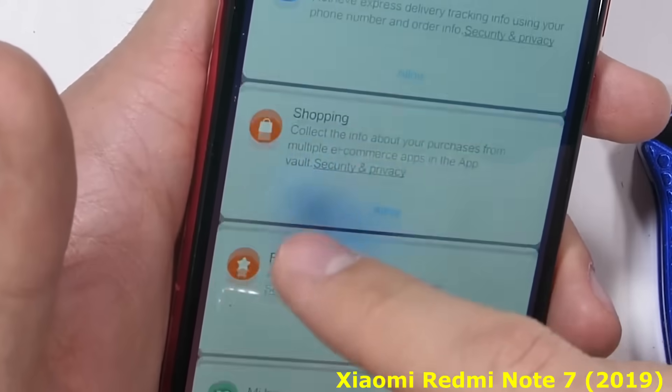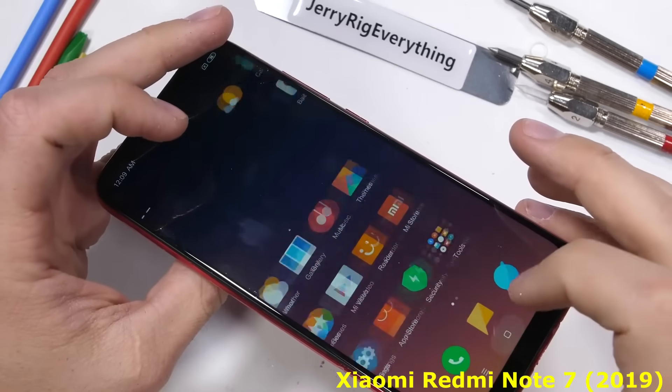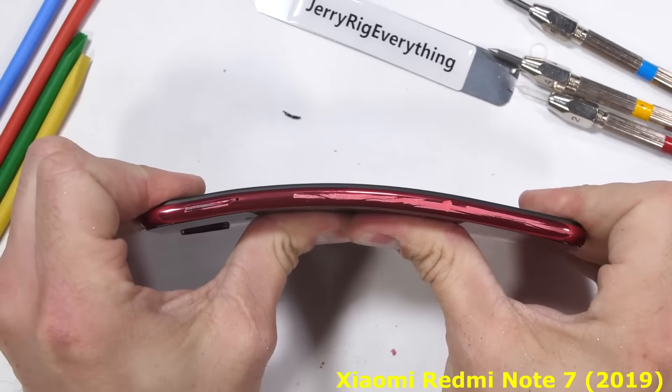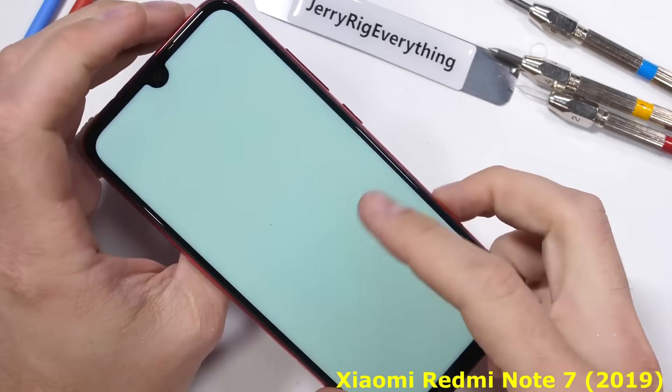The ultimate test of structural durability is the bend test. With the plastic frame on the Redmi Note 7, I have my doubts about its strength. The first bend shows some massive flex on both the frame and the screen, but no shattering, cracking, or breaking.